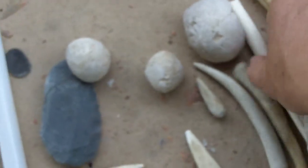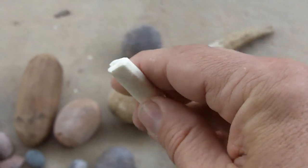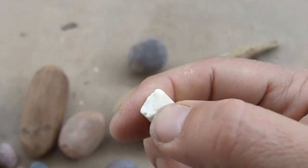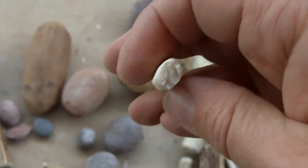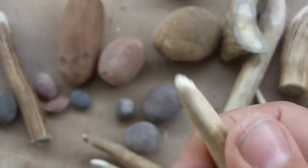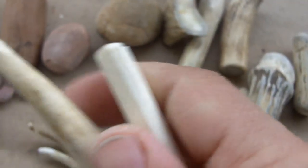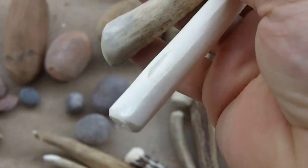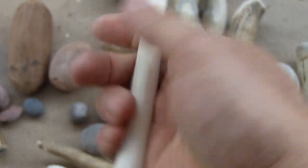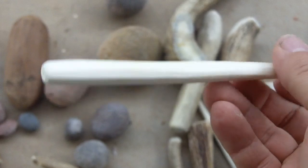There are some more tools in here that I've tried to use. This is a piece of bone from a cow leg, and I don't have very much success with bone for indirect percussion — it tends to break easily, much easier than antler. I've used this one quite a bit and you can see some use wear for indirect, but I used this one only a few times and it just broke right off. I spent a good deal of time making it and didn't get much results, so I don't use bone very often.